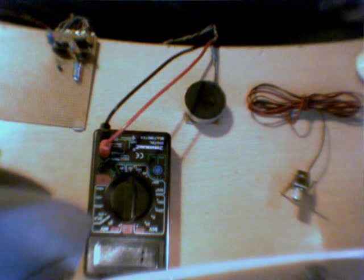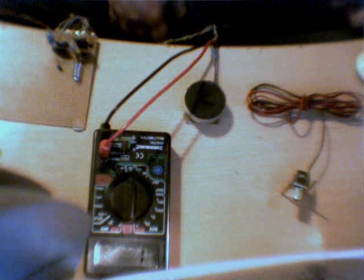Hi guys. I had a few emails from people having problems with the demon circuits. The problems are wide and varied, so I thought I'd do a video on how to diagnose problems with the demon circuits. The first question I always get asked is: do I need expensive pieces of kit? The answer is no. I'm going to show you what you need, but above all else, you need common sense.